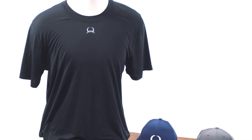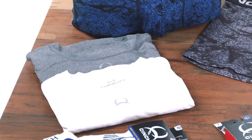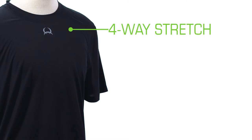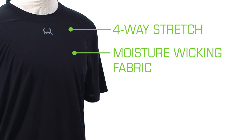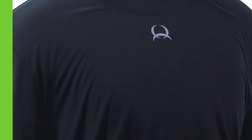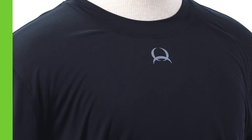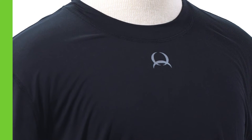Next, we have our Cinch base layer tees. They're available in black, white, and charcoal. Each tee features a lightweight, four-way stretch, moisture-wicking fabric with quick-dry technology and UV defense. Cinch base layer tees have the perfect fit, meaning they're not too loose and not too tight. That perfect fit makes them ideal for layering under Cinch button-downs.